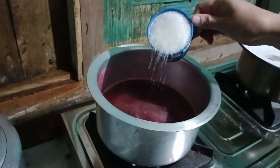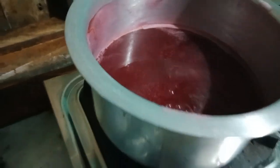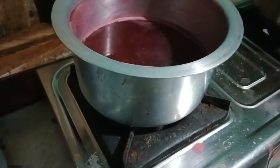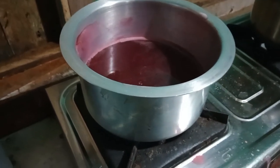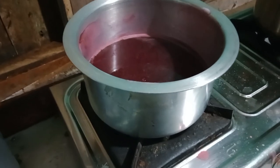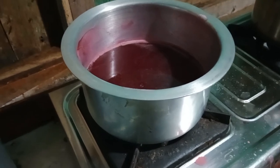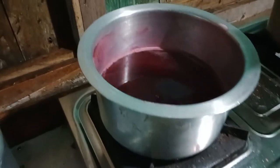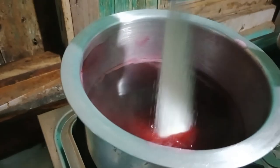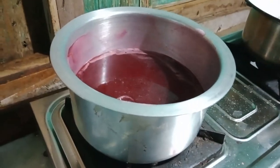So now we are adding sugar — one cup of sugar — but it will not be sufficient for this amount of jelly. This Rosely is very sour, so one cup of sugar is not sufficient. We will be adding more; the more sugar you add, the tastier it will be and the jelly will be thick. So we will be adding half a kg of sugar here.